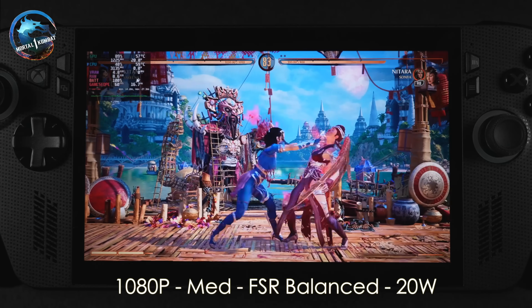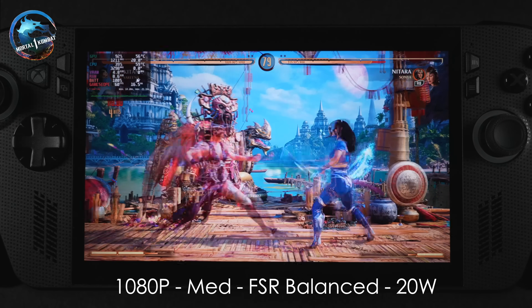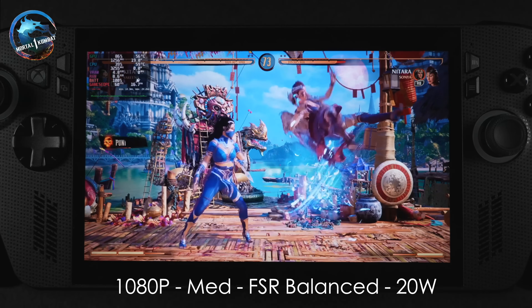I also wanted to test a fighting game, so I have Mortal Kombat 1 here at 1080p medium with FSR set to balance. Great performance — we get a couple of dips here and there, but if that FPS counter wasn't up on screen, I wouldn't even notice it.